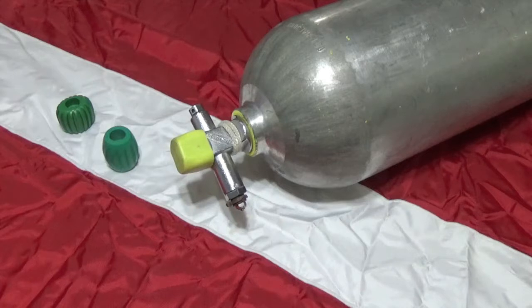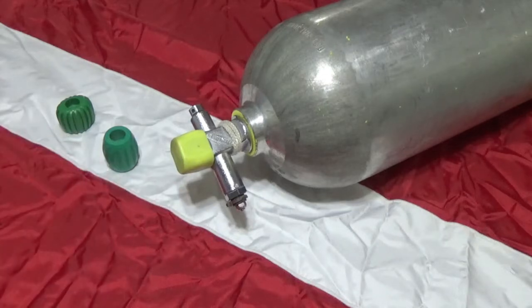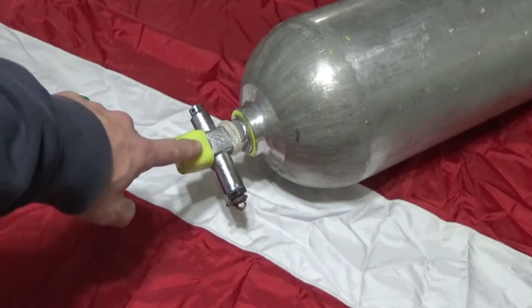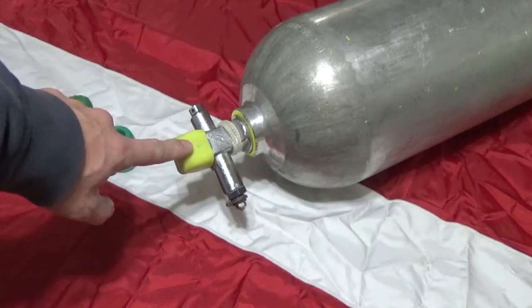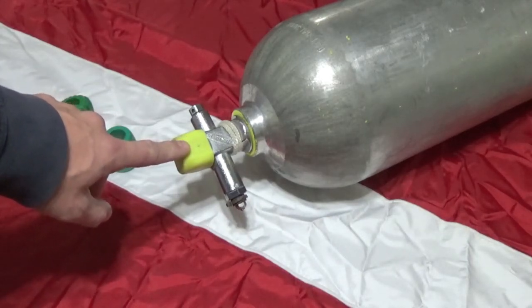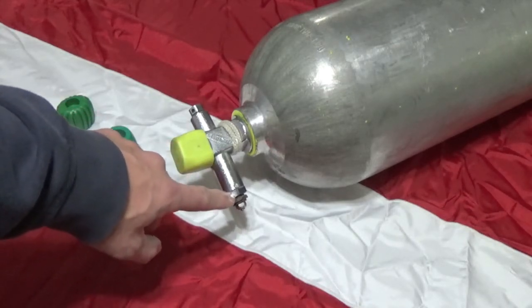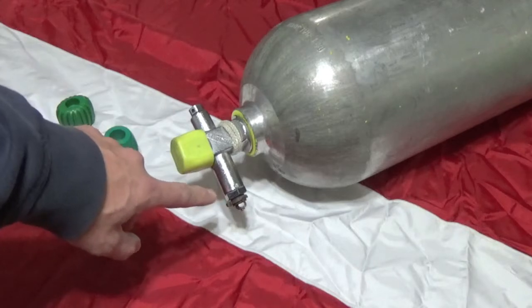Hey everybody, welcome back. Replacing a broken knob or hand wheel on a scuba tank is a very simple task, as long as you take a couple of things into consideration before you get started. For example, the valve on this tank is a Genesis valve — Genesis, for a short period of time, used proprietary technology and sizing for their knobs.